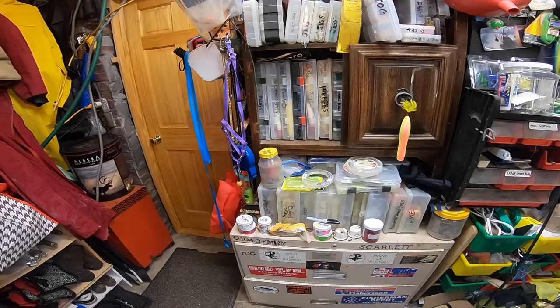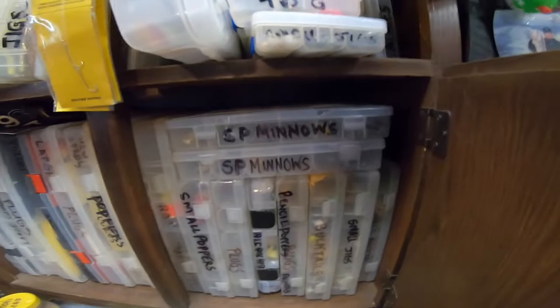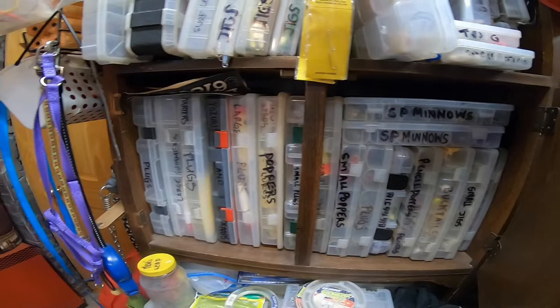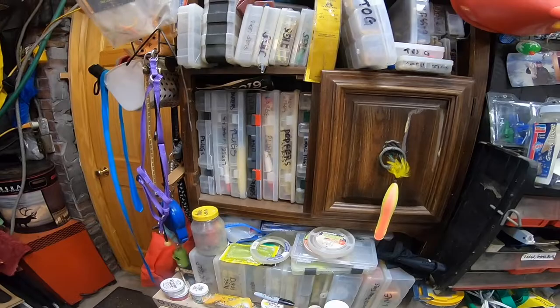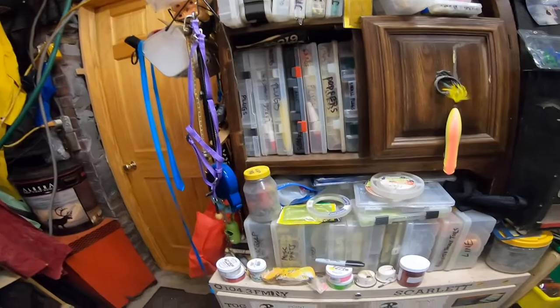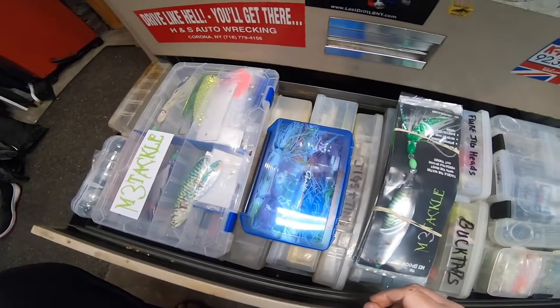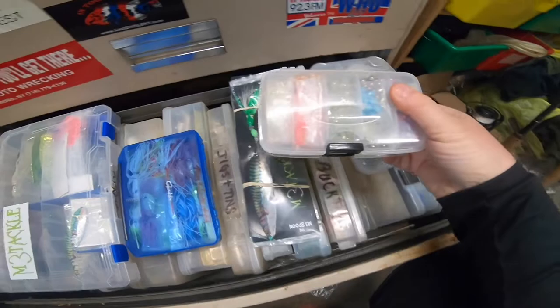I'm gonna do a segment on my plugs — the plugs that I like to throw for bass. I've got my SP minnows and those are my favorites. I've got a pretty wide assortment of stuff — diamond jigs, soft plastics, and all the things I like to throw.